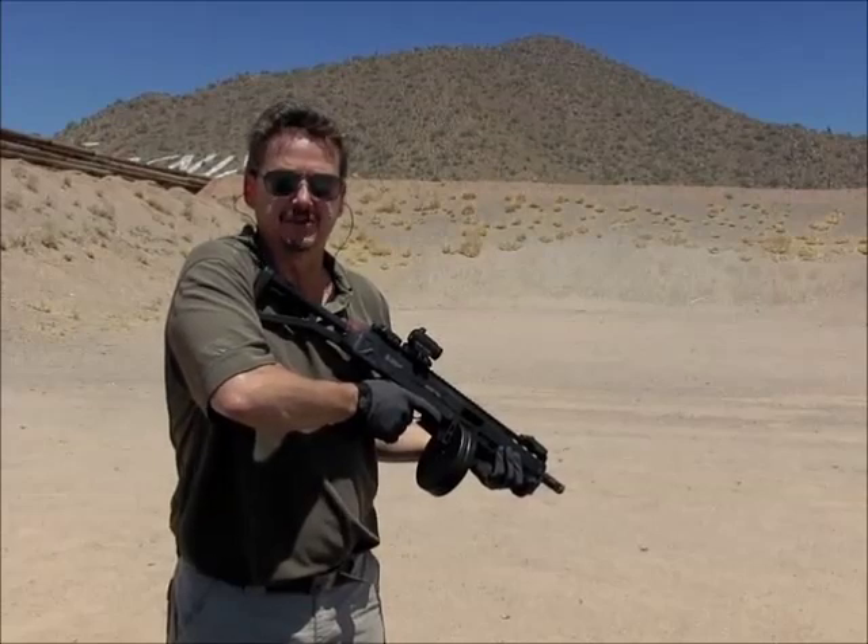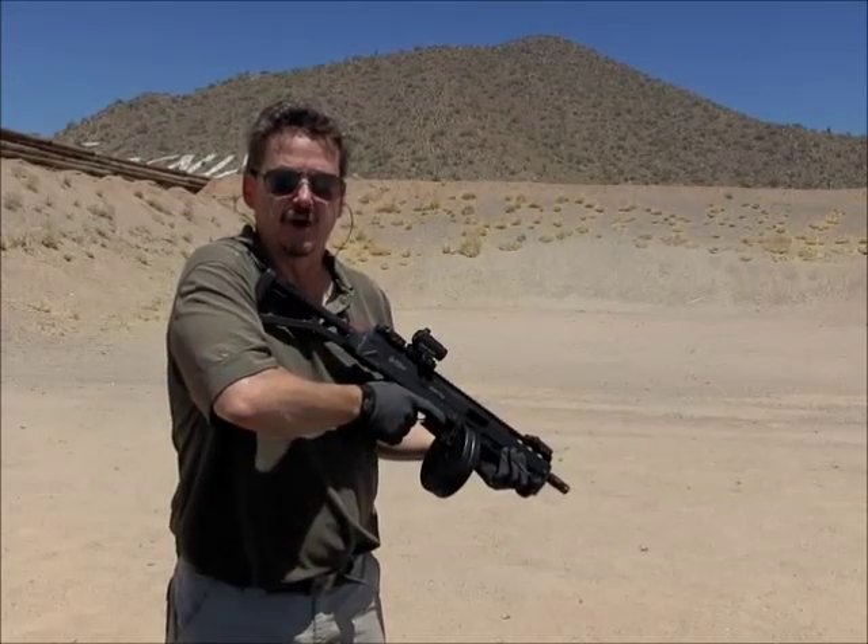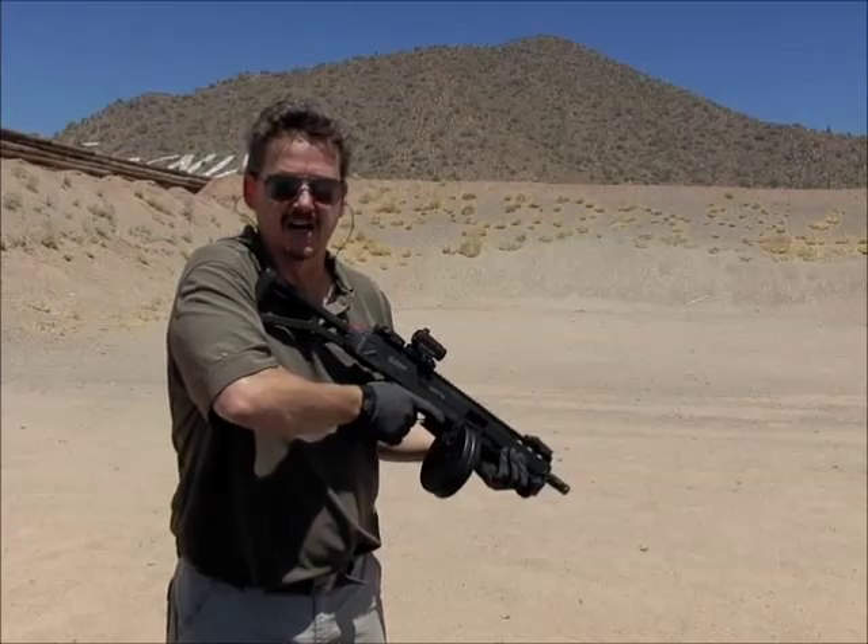If you'd like to order one of these upper receivers, please email us at sales@max11.com or go to our website, lagemfg.com.